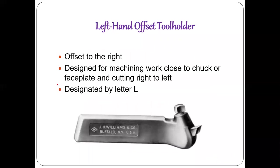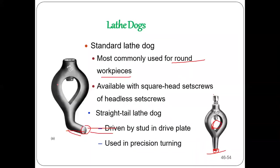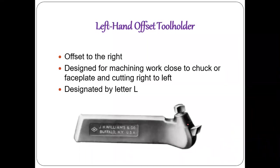Now coming to tool holding devices. In addition to holding the workpiece, we also need to hold the cutting tools. There are three types of tool holders: left-hand tool holder, right-hand tool holder, and straight tool holder. A left-hand tool holder is bent towards the left — the cutting edge is offset to the right — and is designed for machining workpieces close to the chuck or face plate. It is marked by the symbol L and cuts from right to left, from tailstock towards headstock.